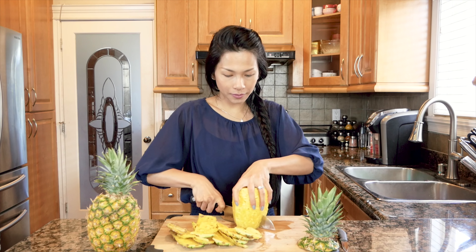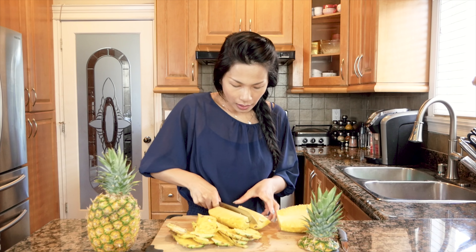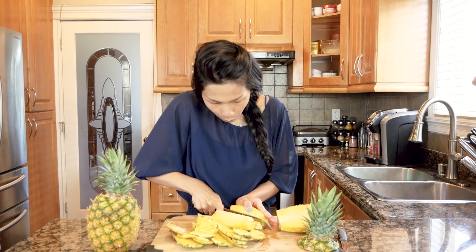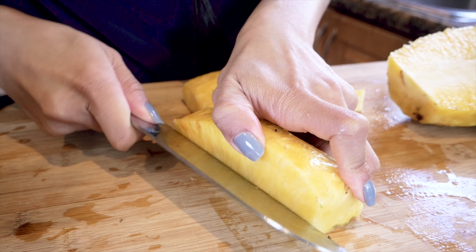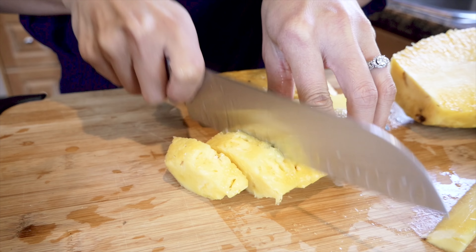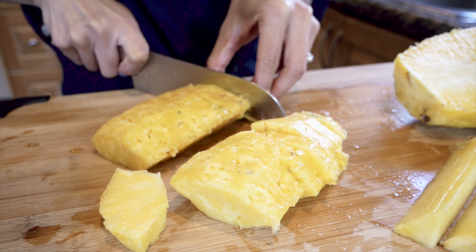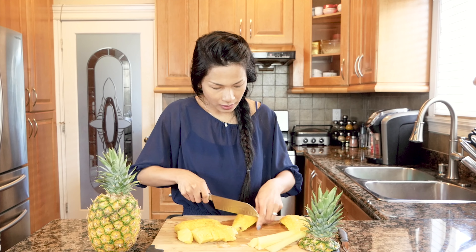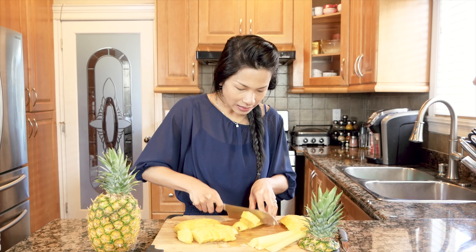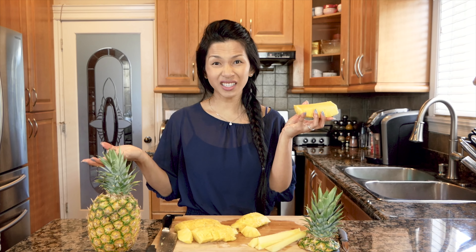Half it, cut it, another half, and then just get rid of the core. Then I'm just going to slice it into bite sizes. My way is very, very quick and simple — it literally took me like two minutes, and I have my pineapple ready to eat.